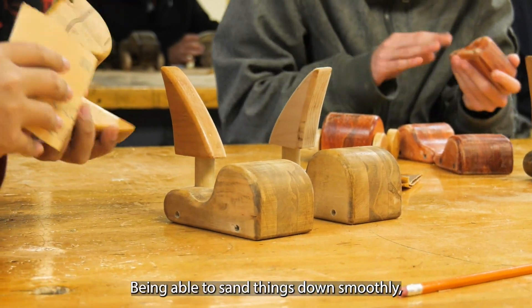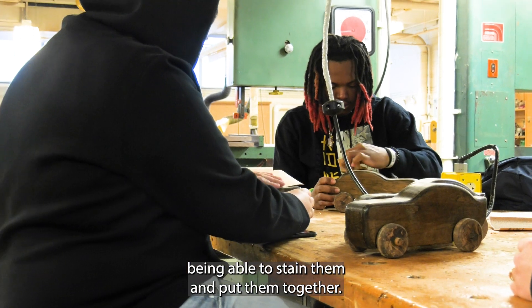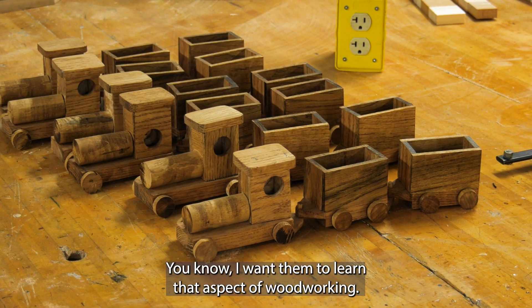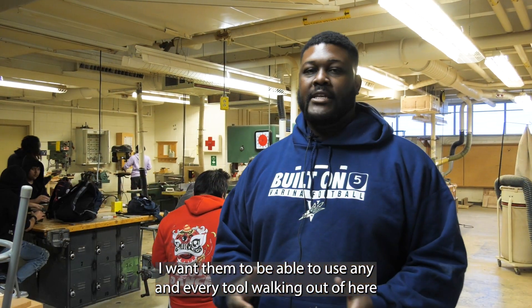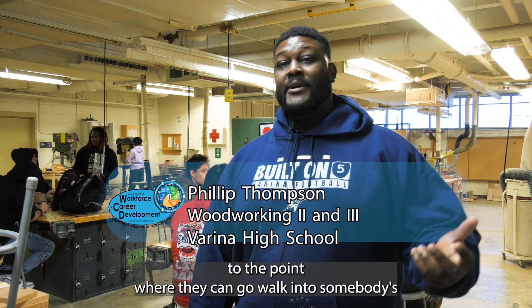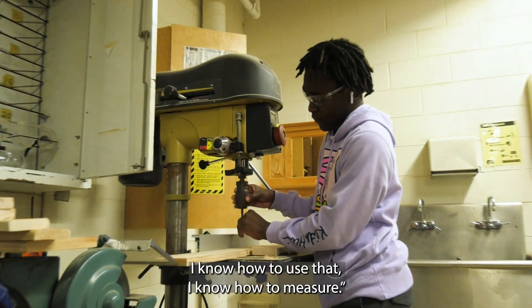Being able to sand things down smoothly, being able to stain them and put them together — I want them to learn that aspect of woodworking. I want them to be able to use any and every tool walking out of here, to the point where they can walk into somebody's carpentry shop and say, 'I know how to use that, I know how to use that, I know how to measure.'